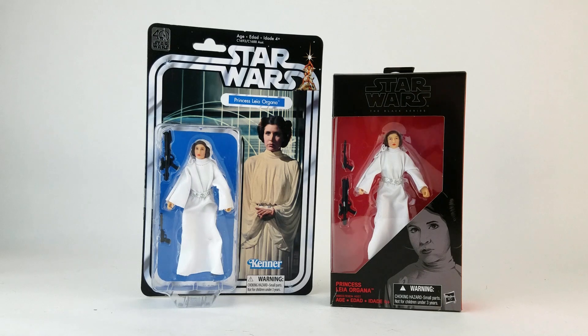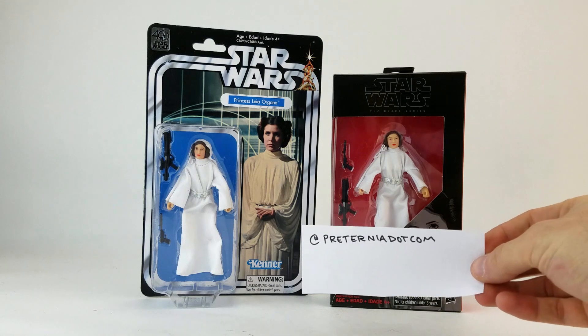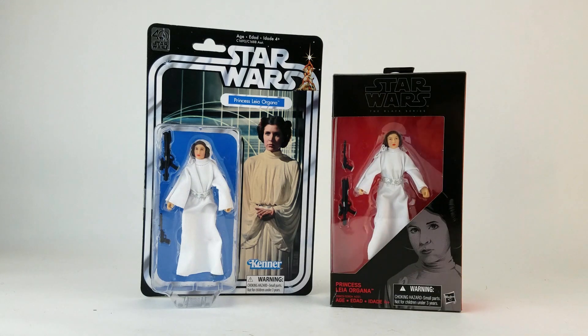At Toy Fair, Hasbro not only officially displayed the 40th anniversary packaging for the 6-inch Black Series line, but they also had a limited supply available for purchase via HasbroToyShop.com. I was lucky enough to be following a Twitter account called Preternia at Preternia.com. They were live tweeting the presentation, so I was able to hop over to HasbroToyShop really quickly. I'm guessing the stock that was available at that moment sold out pretty quickly.